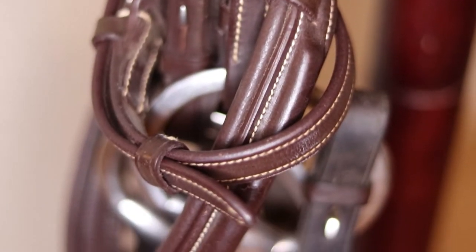So strap in because it's really exciting — it's not exciting at all. But it will make your bridles look so much better, and I'll show some pictures of what a tack room can look like when the bridles are all nice and neat and tidy. So here we go.